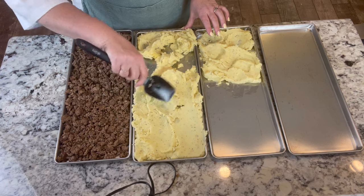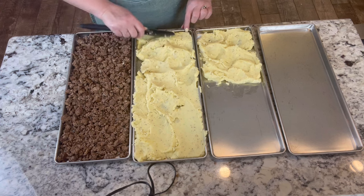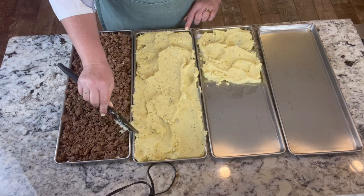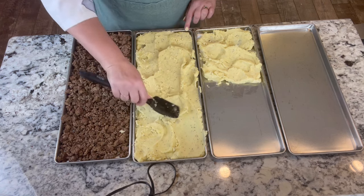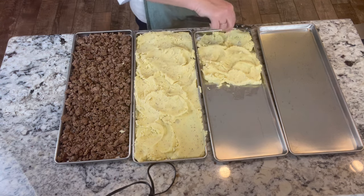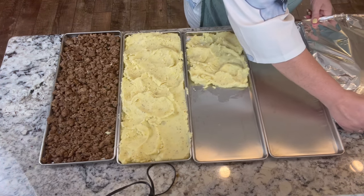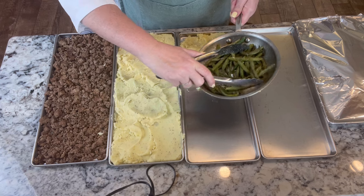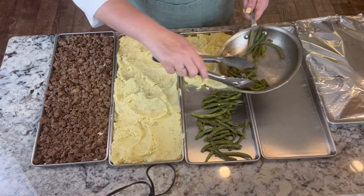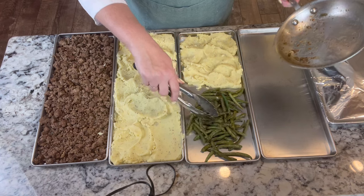I just planted my potatoes in the garden the other day, so this would be a great way to preserve my potatoes if we can't eat them in time before they go bad. Having these different ways to preserve is a good idea. I did have a little green beans left from dinner, so we're going to put these on here too. These are just sautéed with some bacon grease, some onion, salt and pepper.